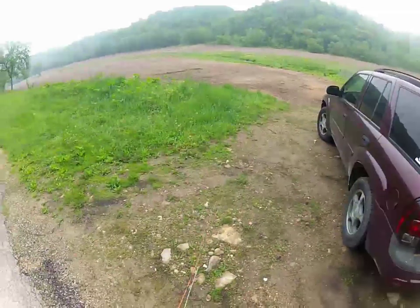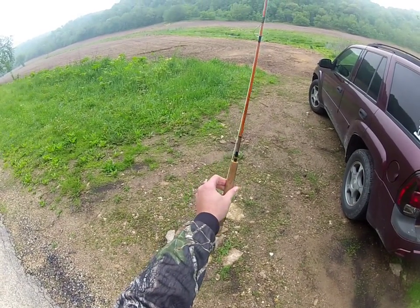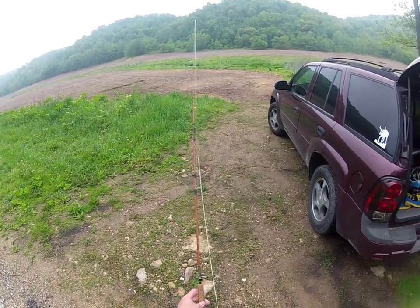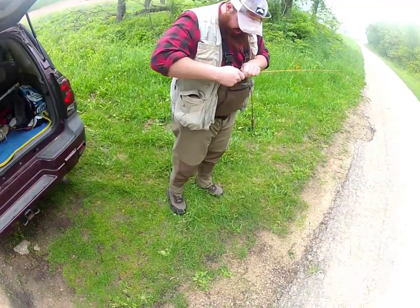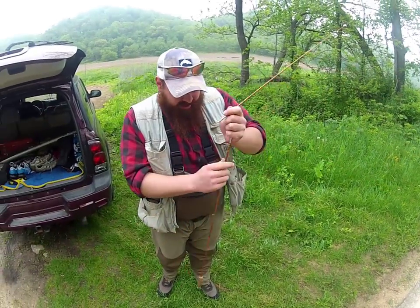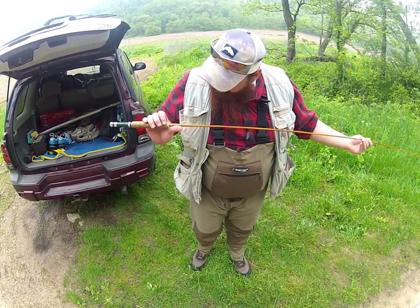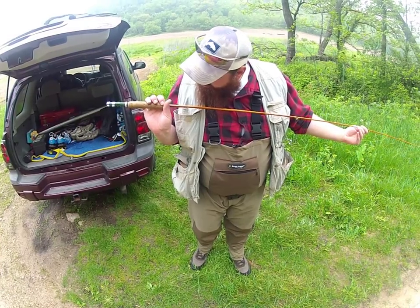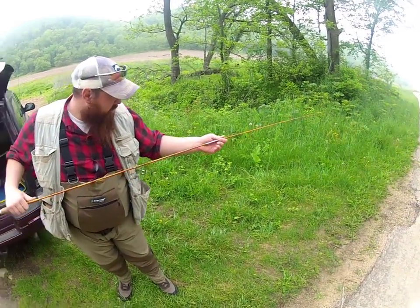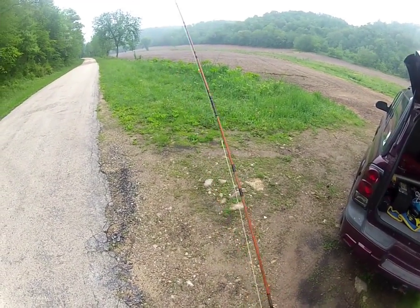Today on this episode of This Old Fly Rod, I'm going to be using a 5-foot handmade fiberglass little streamer by Bob Runzel — it's really old, only 5 foot. And Junior over here will be using a Tonka Queen split bamboo fly rod. It's got to be a 4 or 5 weight. This is a 5-weight little streamer, so we'll see how it goes.